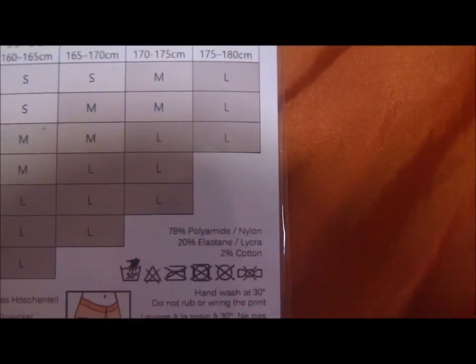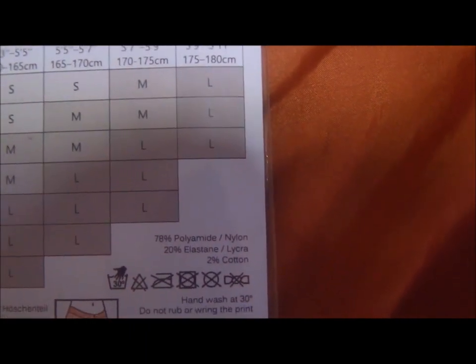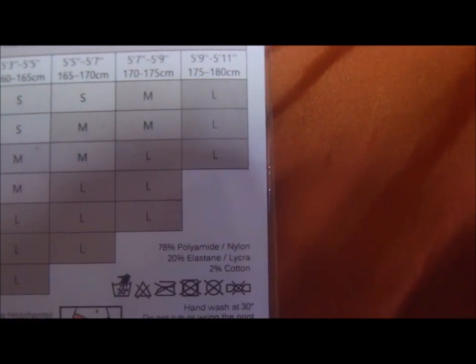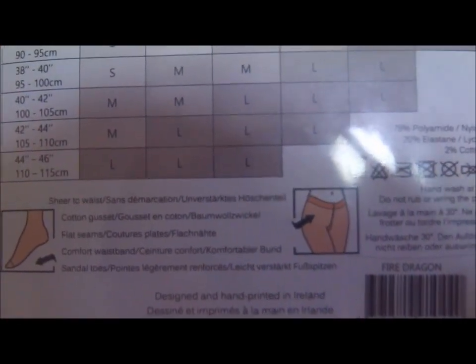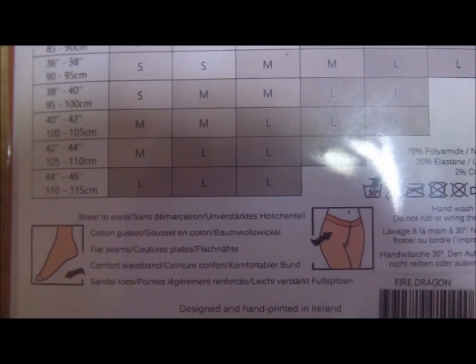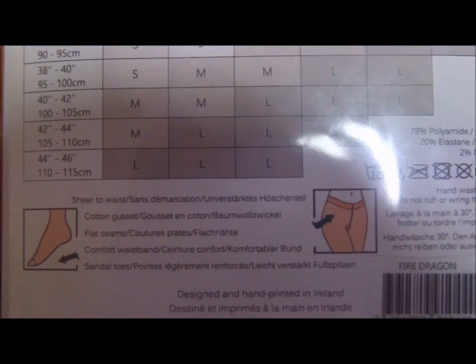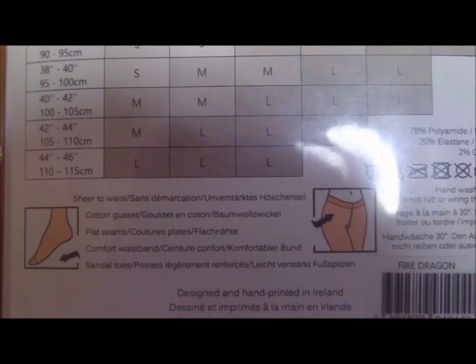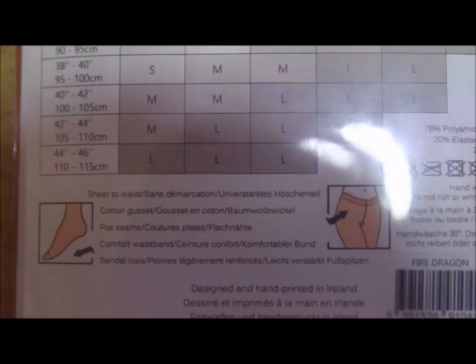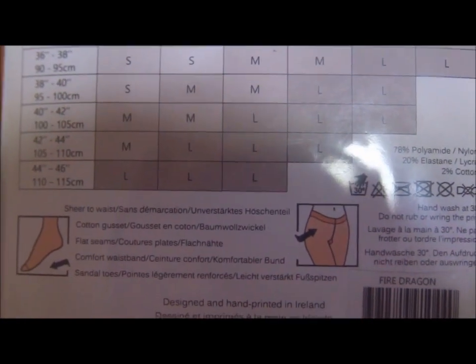It says for materials: 78% polyamide, 20% elastane and lycra, 2% cotton — which I believe should be the gusset. And there actually is a gusset here. So these are sheer to waist, meaning there is no control top panty on the tights, which is great for women who would like to wear them with really short skirts or shorts.